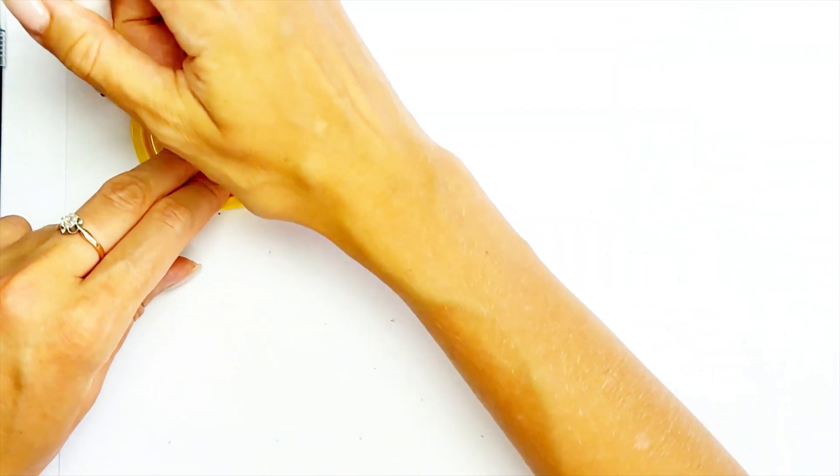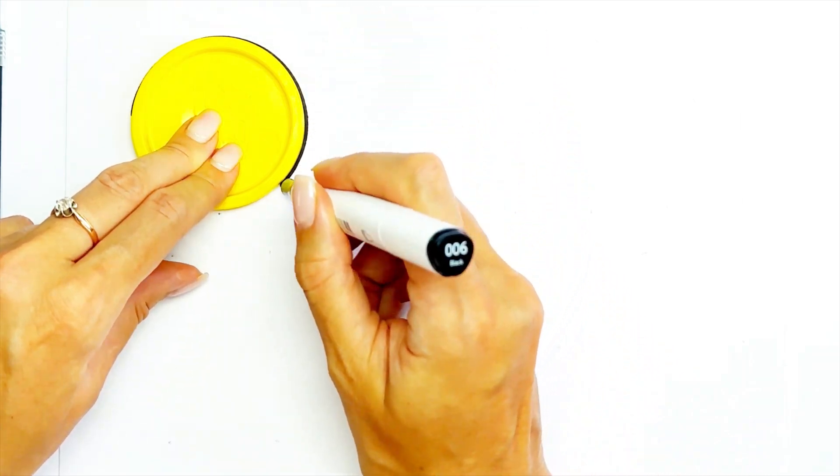So we are drawing shapes. First shape: circle. This is a circle, round one.